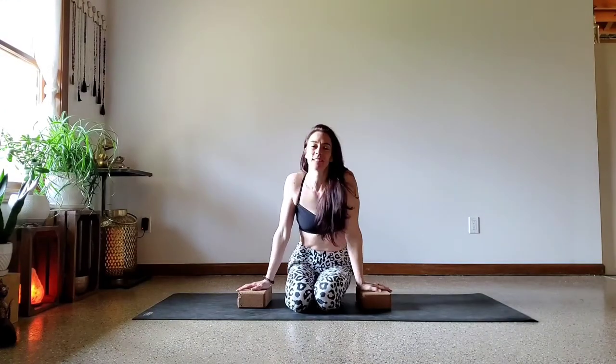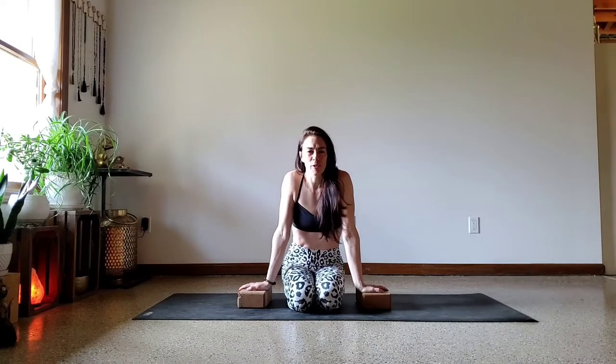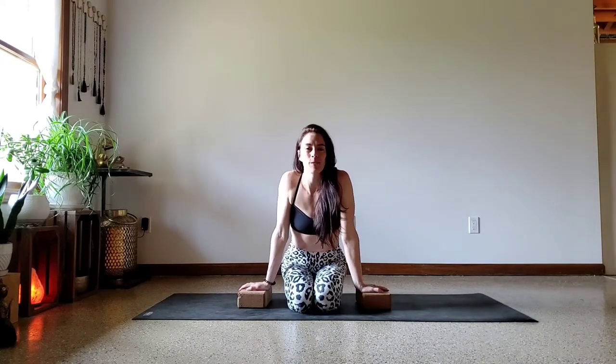Welcome back to my YouTube channel. So good to see you here again. Today we are going to visit one of the most dreaded yoga poses: Lolasana.